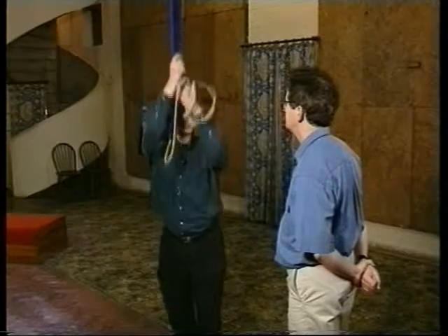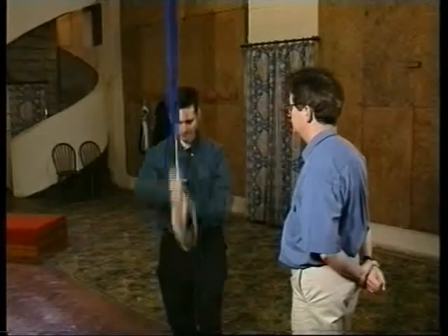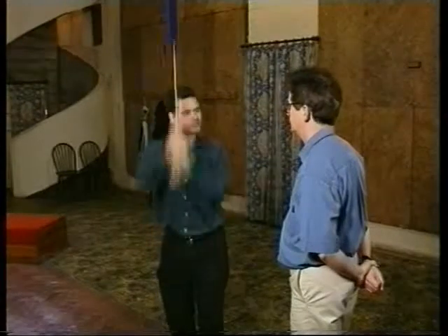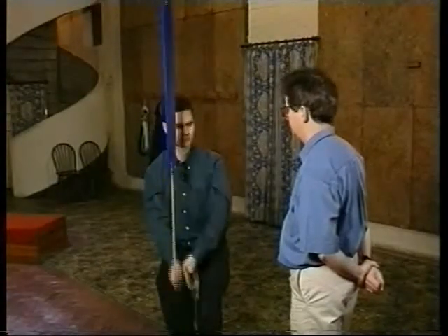We start to swing the bell, and the bell draws the rope through your hands. When you feel the loop getting tight around your hand, you must get ready to release it. Let it go and top hand straight down to the bottom hand.